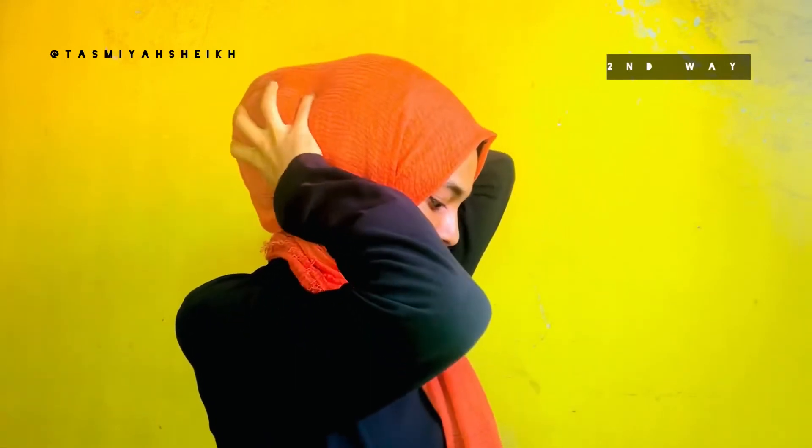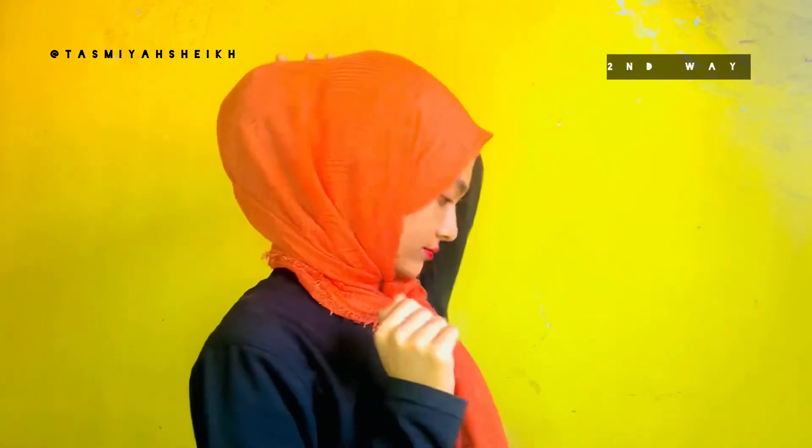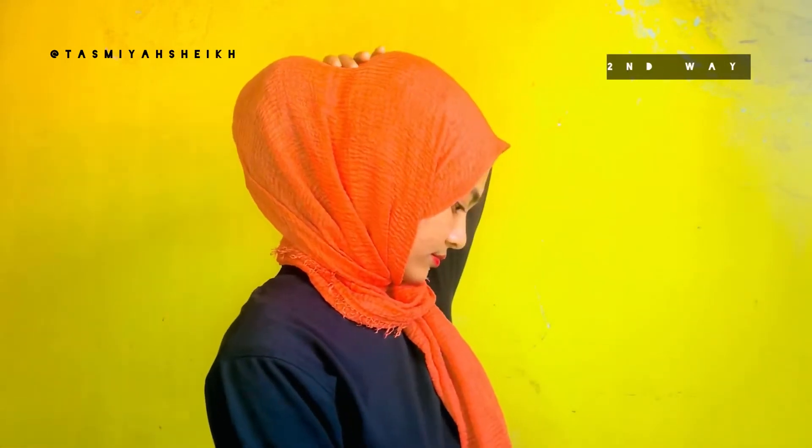This is another way to get volume in your hijab. That's it — you can follow any of these methods. You can follow the way I do, or you can follow the first way using a scrunchie, or you can follow the second way just by using a veil.